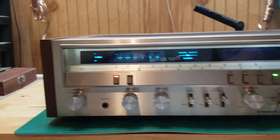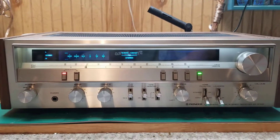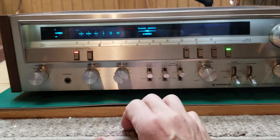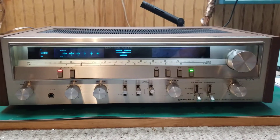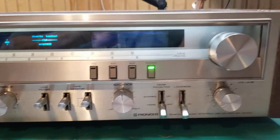Here we are with an SX-3700 by Pioneer. I recapped this a while back but I just wasn't happy with the cosmetics on it. It had a giant dent right here and over here. So basically took two face plate bezels and combined them together and came up with one that hasn't been beat to death and ain't full of scratches.